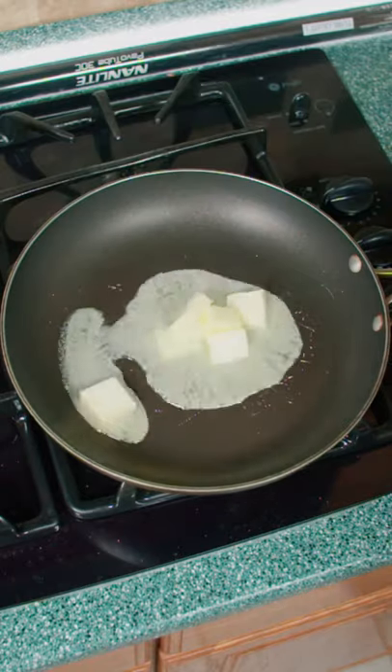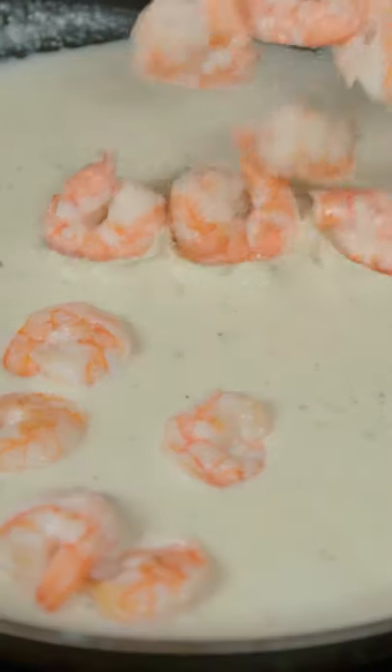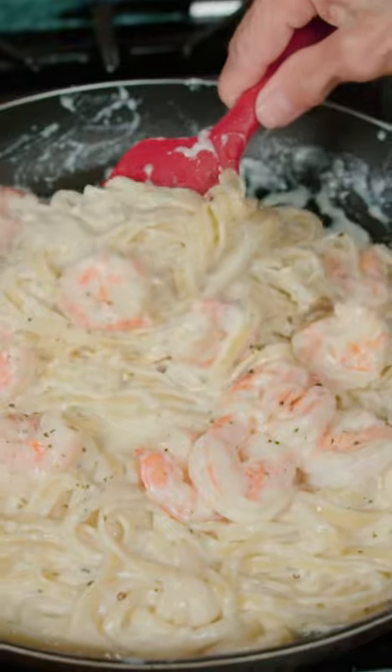In a pot, add butter and cream and bring to a simmer. Then add the pecorino cheese until it's thick. Add the shrimp and fettuccine and toss well.